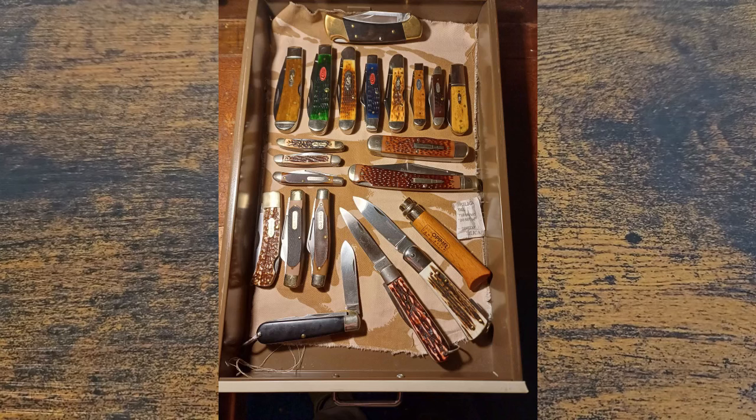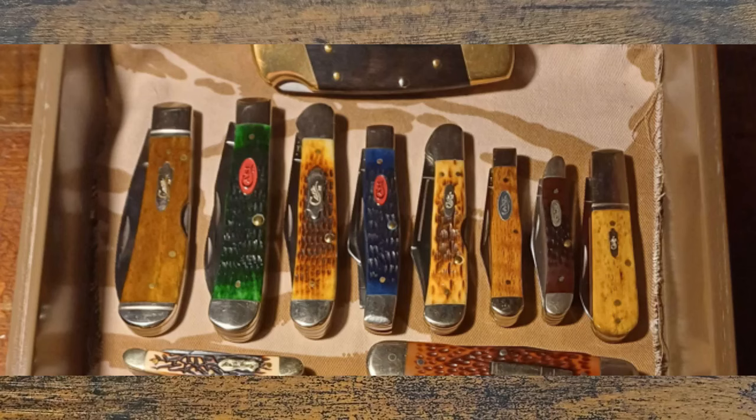We'll have a look at the Case knives. There's a Book 112 up there by the looks of it, but we all know what a Book 112 is, and there are a lot of videos on YouTube already. So we'll have a look at his Case collection. He's got a trapper in green bone.